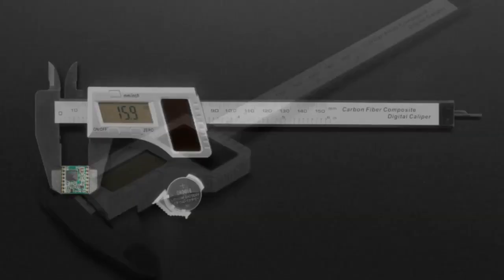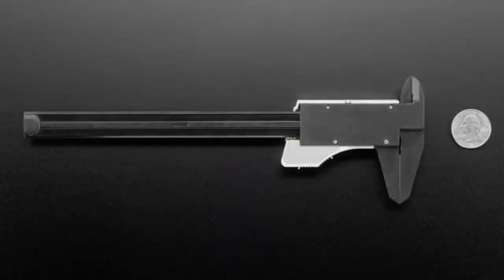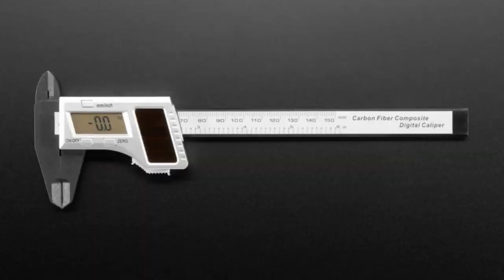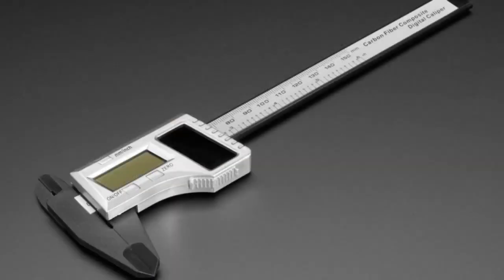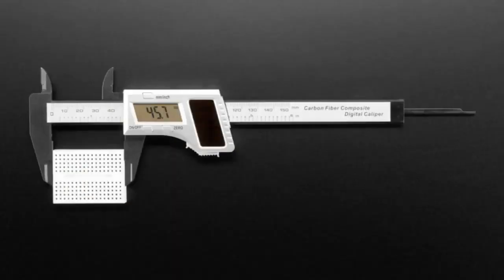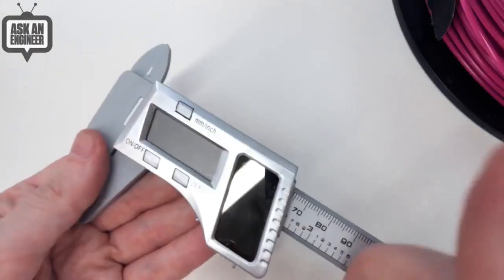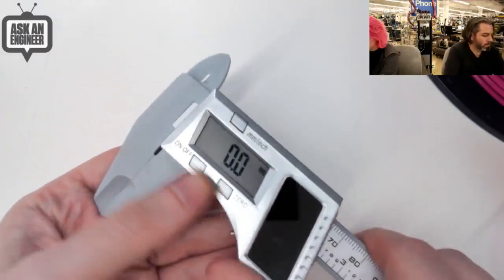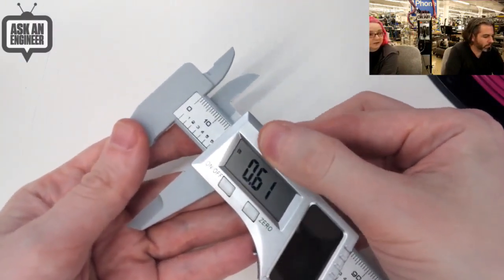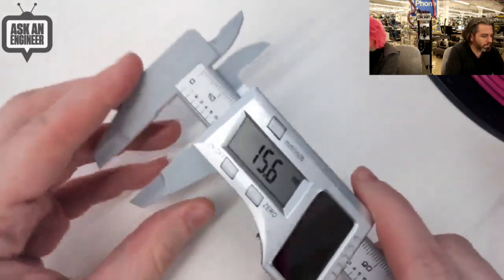Calipers — but not just any calipers. These were actually recommended by Naomi Wu. These are her favorite calipers. They're solar, but they also have a battery, so they work both in sunlight and with battery backup. They come in two styles — sometimes we've got black ones, sometimes silver ones, so you might get two different colors. There's a little solar panel here. You turn it on and you can measure stuff. You can switch between inches and millimeters — 0.61 inch, 15.6 millimeters.